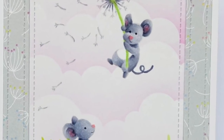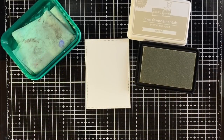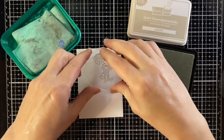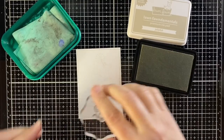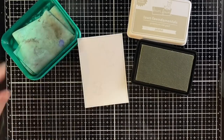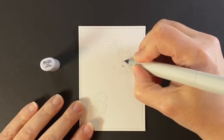Hi, welcome to another Lawn Fawn video. I'm Cara and today we'll be doing some no-line coloring. I'm starting out with Lawn Fawn's jellyfish ink and I'm just stamping down one of the guys from Dandy Day, cleaning that off, and one more little guy there.